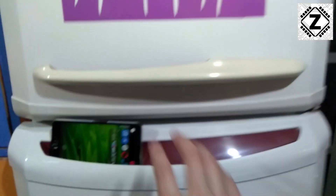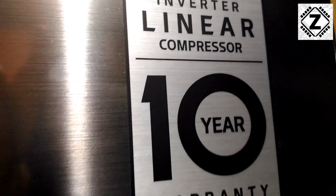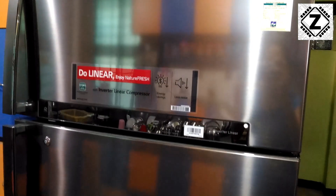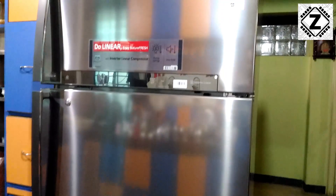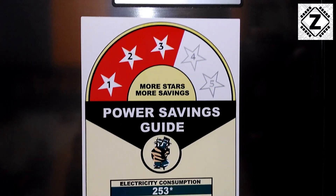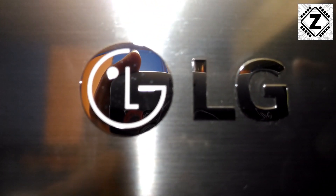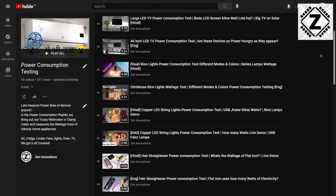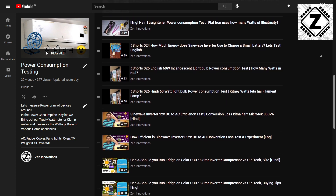What do you think of this kind of power consumption? Do let me know in the comment section below and make sure you hit that subscribe button. In a future video we are going to compare this 245 liter fridge with a big 547 liter new LG fridge. The LG fridge is rated at 3 stars while the old Godrej fridge is rated at no stars — so it will be really interesting to see the energy efficiency comparison between fridges born 15 years apart. A power consumption test playlist is waiting for you in the description below.